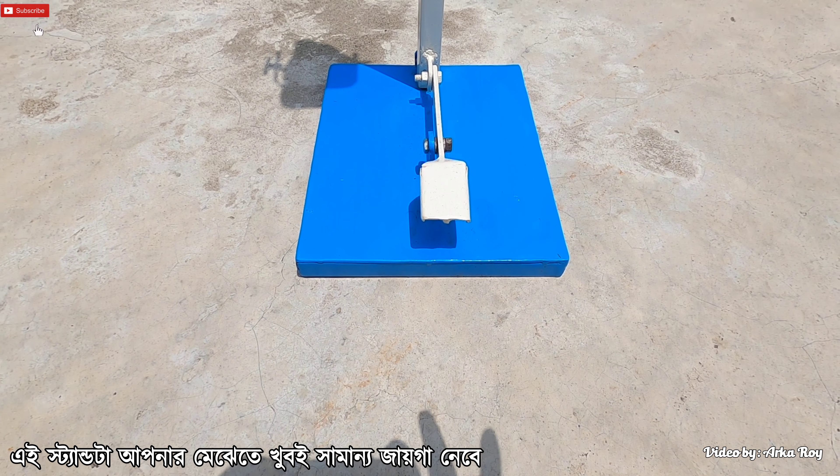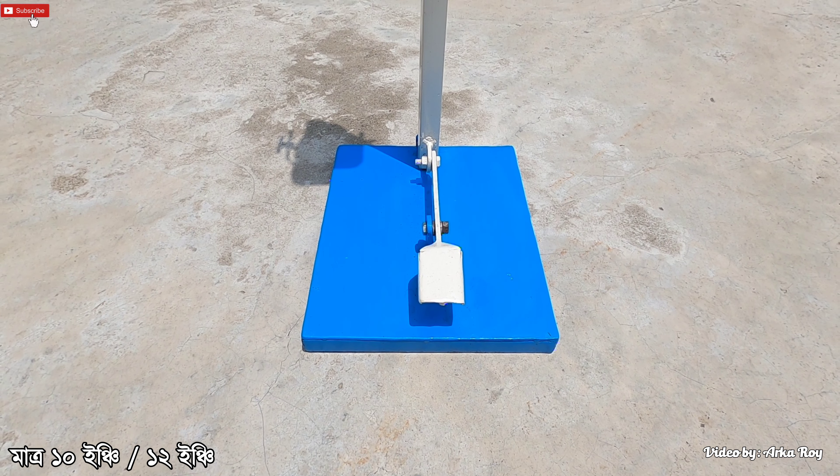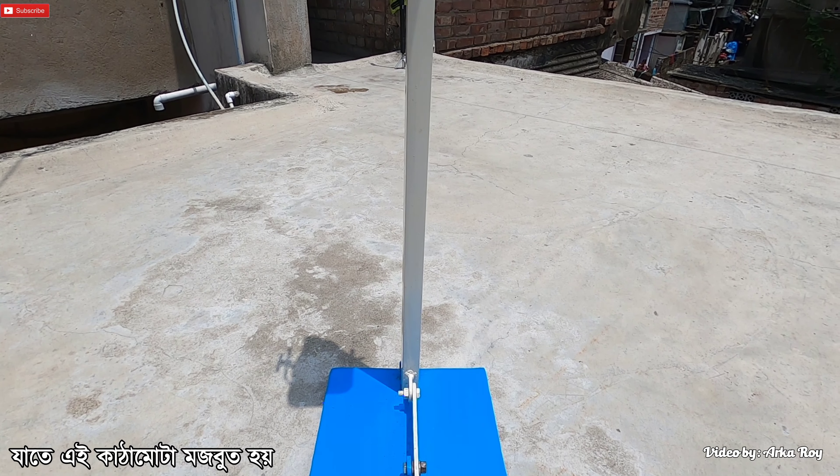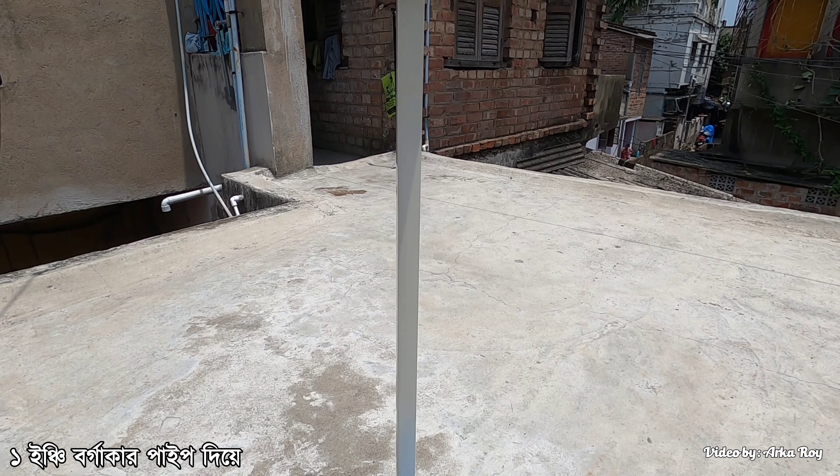The stand occupies very little space on your floor — only 10 inches by 12 inches. The base is made up with 2.5 millimeter thick metal sheet to make the structure stronger, and the pillar is made up with one inch square pipe.